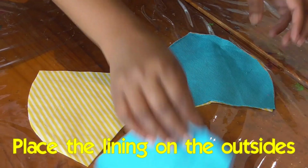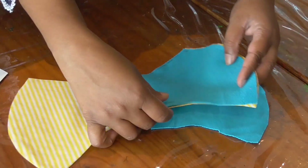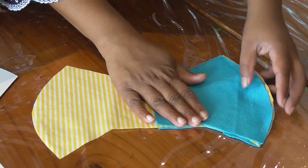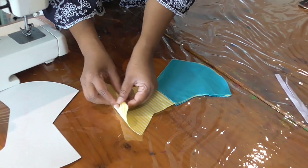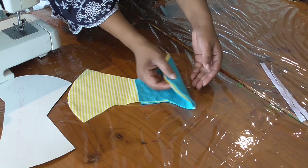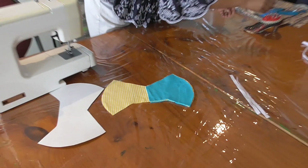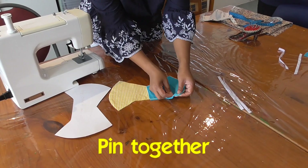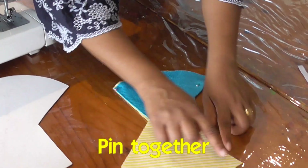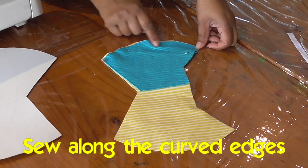I'm just going to place the lining like this on one side. On one side we have the two fabric pieces facing right sides together. On the other side, we have the lining — cut in half — on both sides. I'm going to pin it, then sew along the curve first: this curve from there to there, and this curve here from there to there.